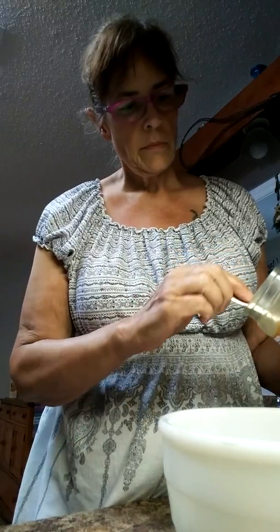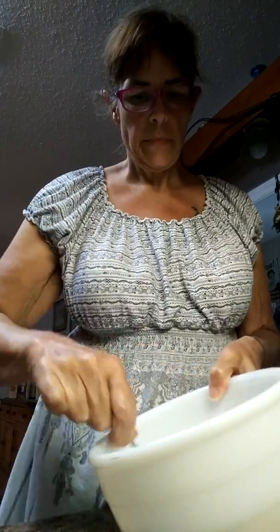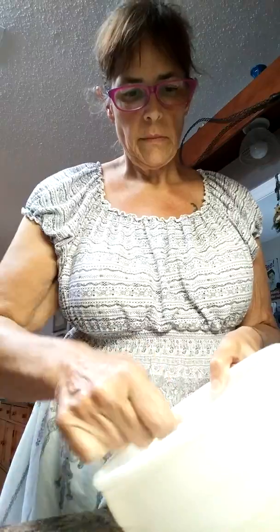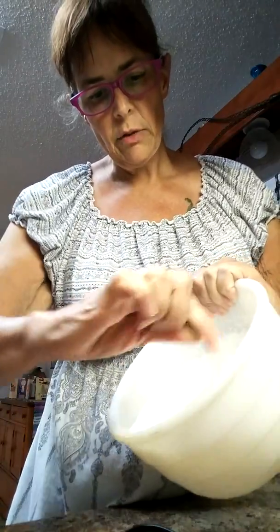I'm gonna fold this in — about two tablespoons into the whipped cream. I don't know if you can see how this is mixing, but it's starting to mix in and color the whipped cream.